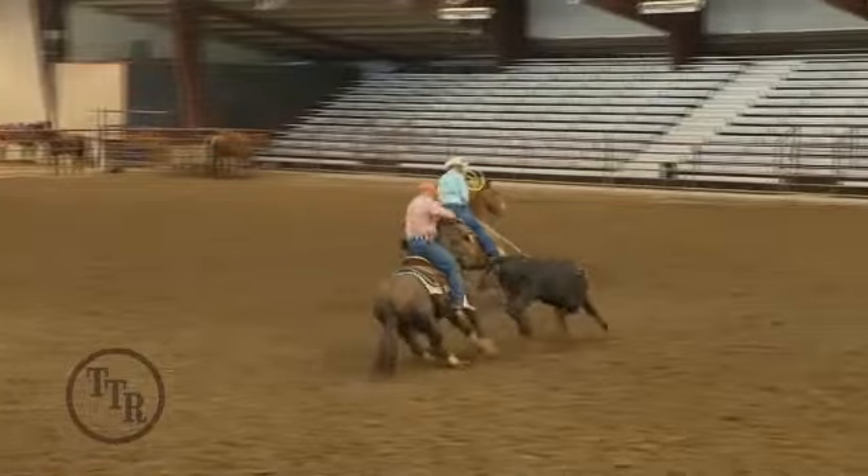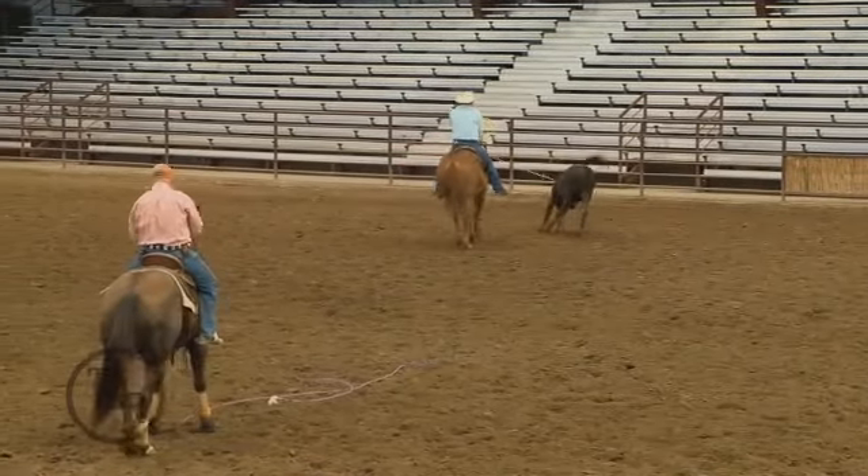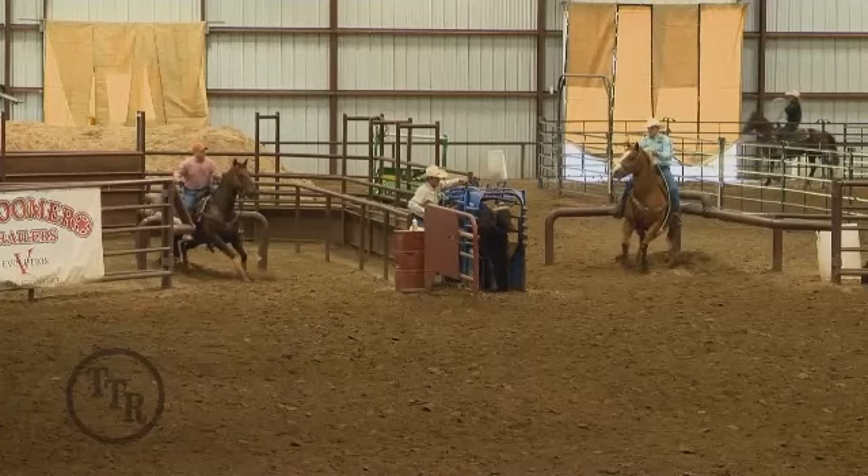Just a couple more loops. Now I'm going to show you two things that he did wrong here. One thing he did do good is he was in time with the steer when he threw, but he was too close and he didn't set his throw up.